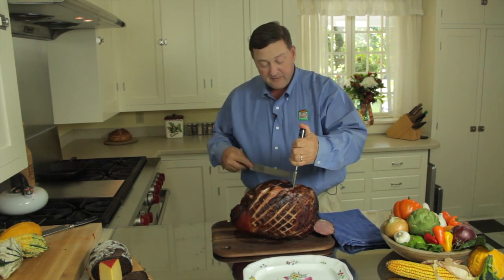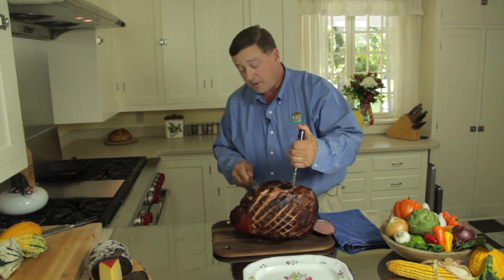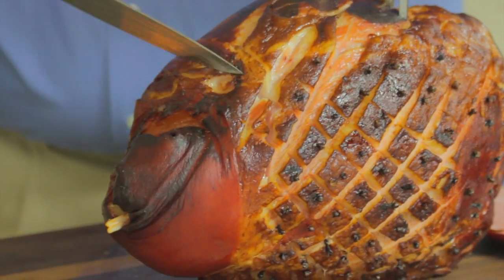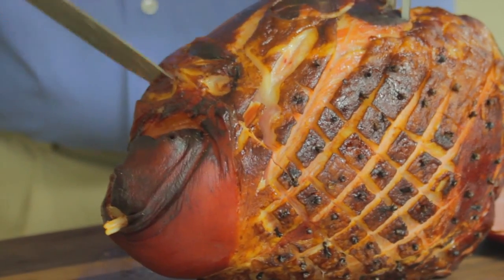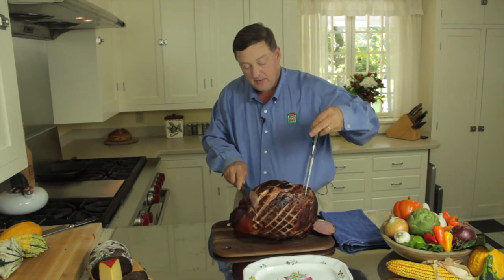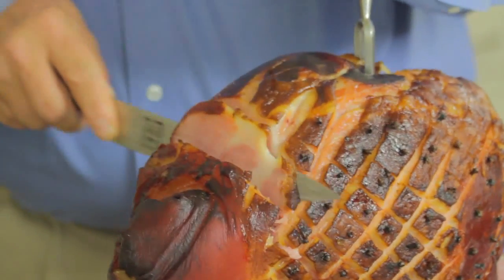Now that I have found where to stand the ham on edge, I'm going to begin carving straight down like this, making a wedge cut at the shank end of the ham. You can see that first slice will come out like that, and then we are ready to begin carving the ham for your holiday table.